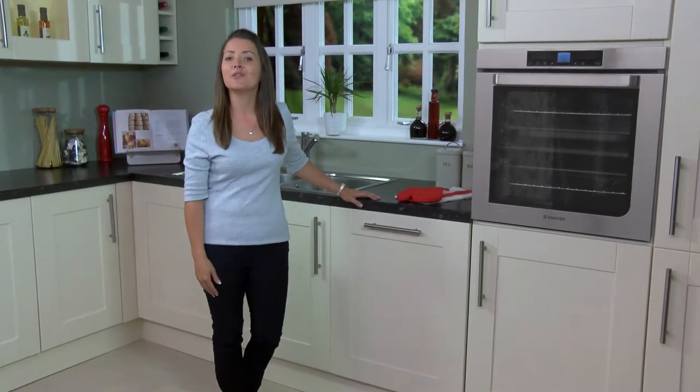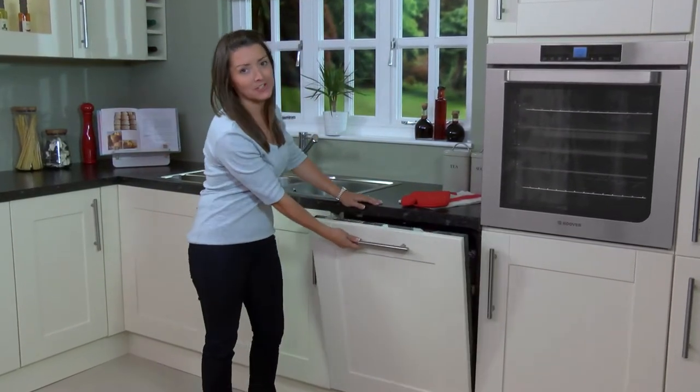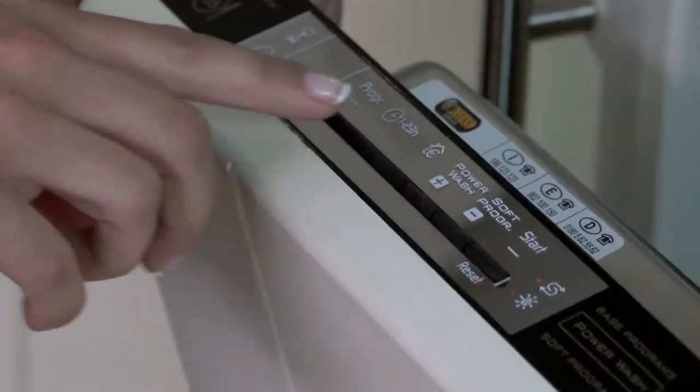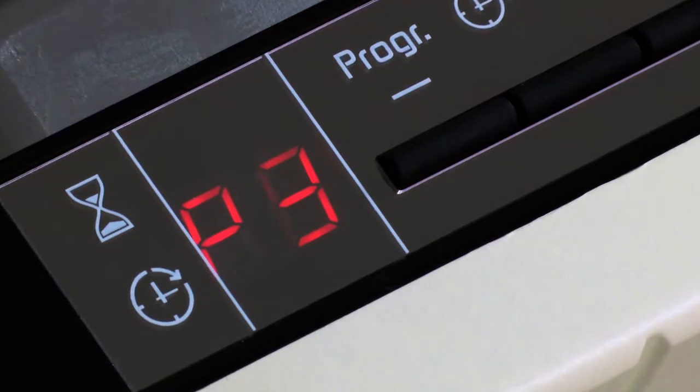No home should be without Hoover's Power Wash. This fully integrated eco dishwasher has 12 programs and 6 wash temperatures ranging from a low 45 to a high 75.